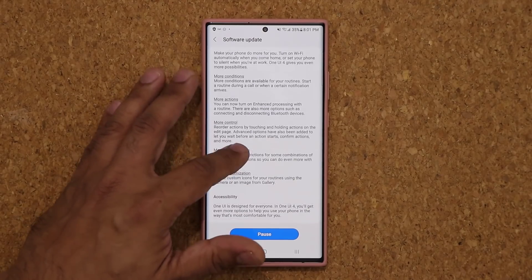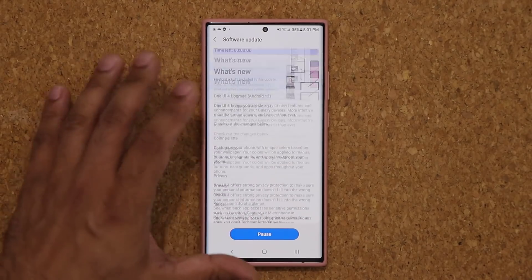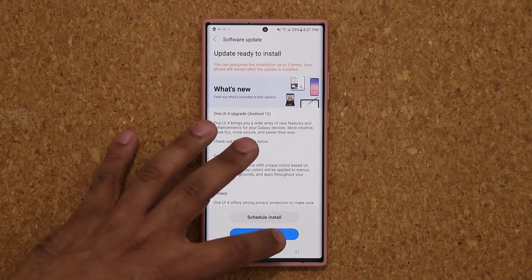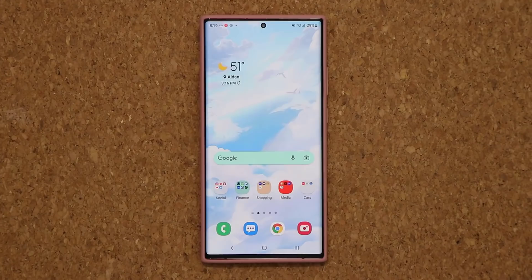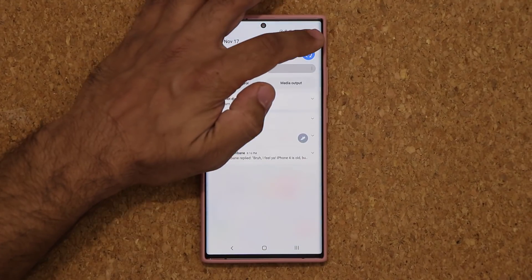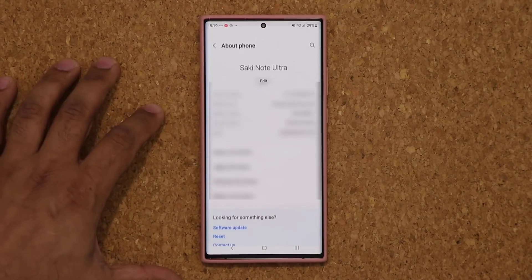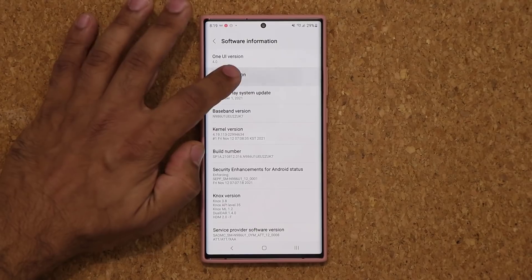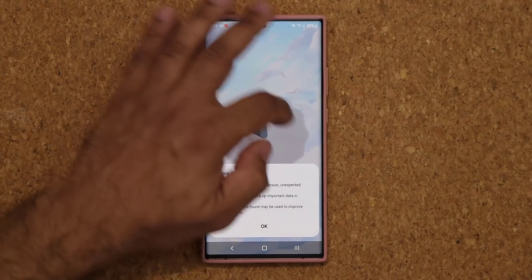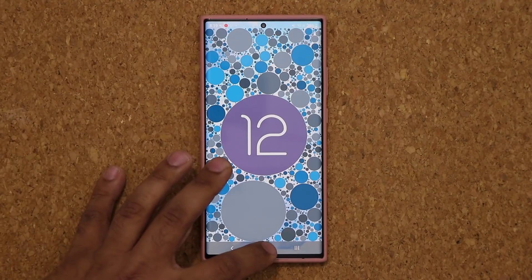There's a list of all the new features listed and available right here, and we are going to go over most of that stuff. I'm going to click on Install Now and we'll be right back once the update is complete. The update is now complete. Let's go to Settings and look at the new features. I'm going to go to About Phone, tap on Software Information, and you can see we have Android 12. If you tap on the version number, it's going to give you that animation — so that's fantastic.